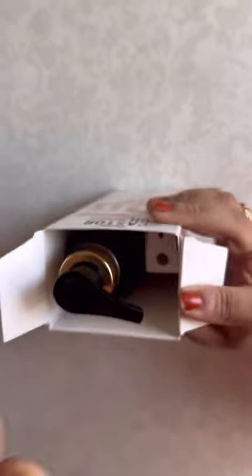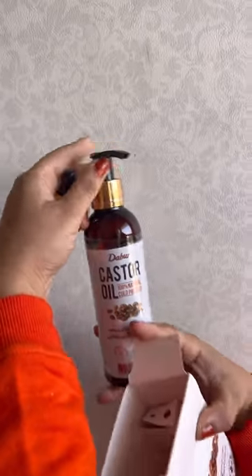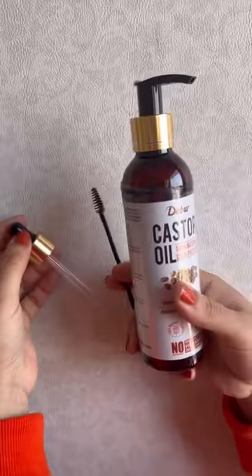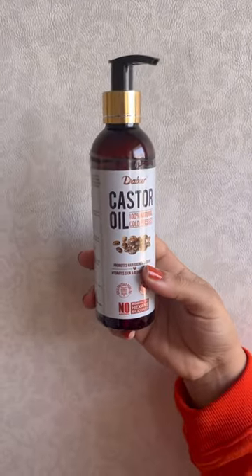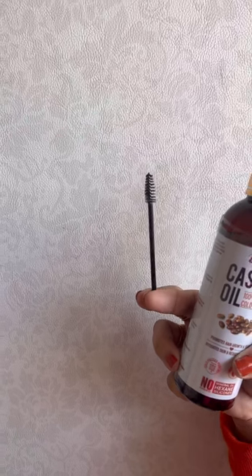Inside the box we can see a dropper to apply the oil on the face. We also have a leaflet in the box, the castor oil itself, and a brush for the eyebrows.